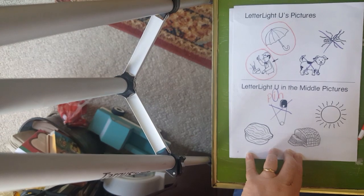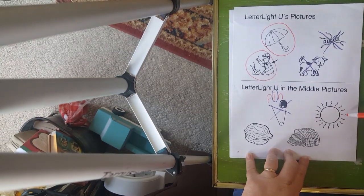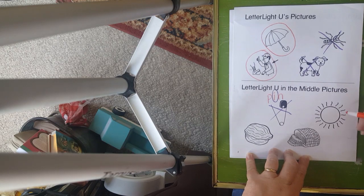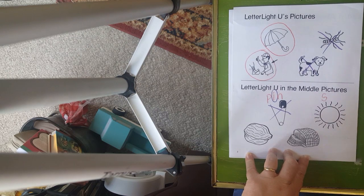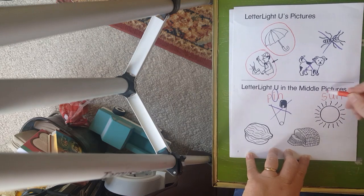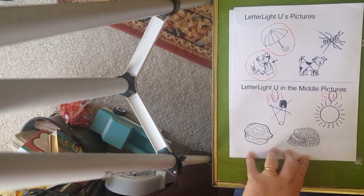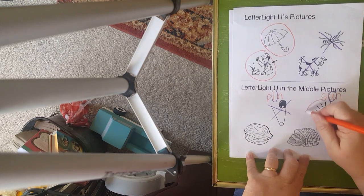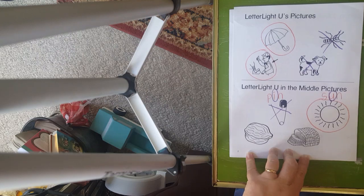But this one over here — let's sound it out. First of all, it's a picture of a sun. The first sound is 'ssss.' Middle sound — uh, uh, uh — oh, do you hear it? Final sound: n. S-uh-n. So you can see right here in the middle we have a letter U. So we're going to circle this because sun has the middle U sound.